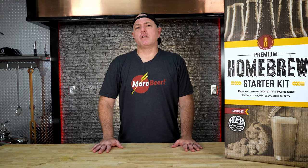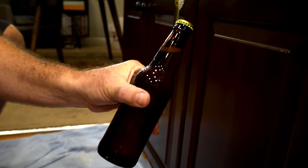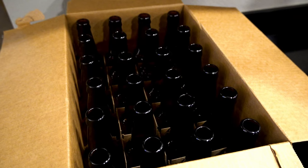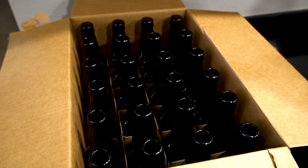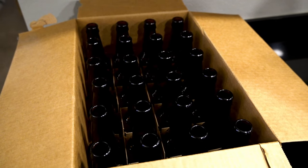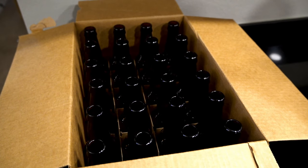The one thing the kit doesn't include is bottles. You can collect those from local breweries. We don't want the twist type — if you can remove the cap with a bottle opener, that's the type we want. You don't need those on brew day; those are for after fermentation when we go into bottling. So you've got two to three weeks before you're going to need those bottles.